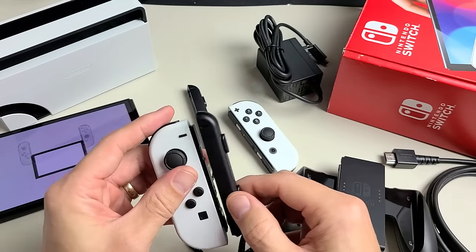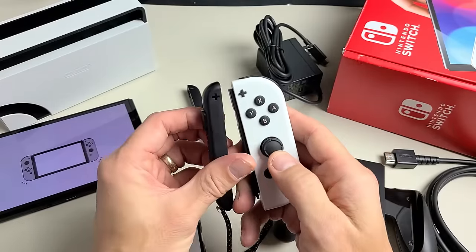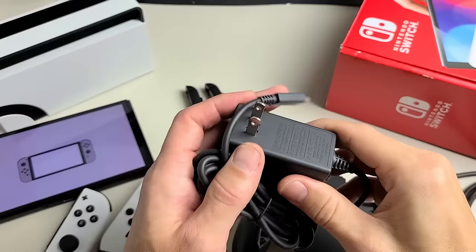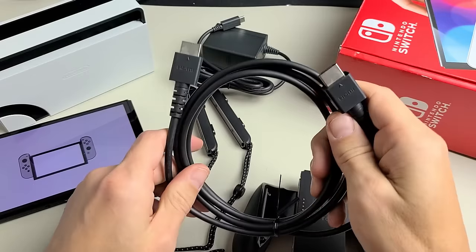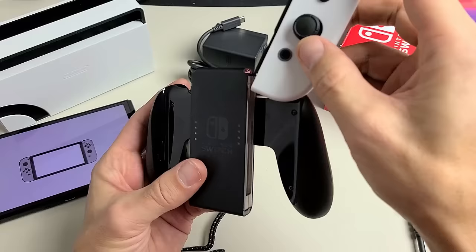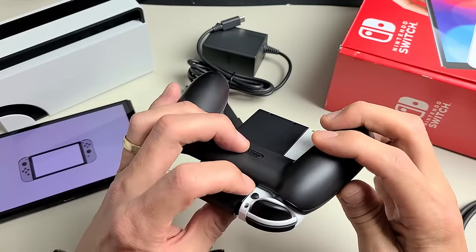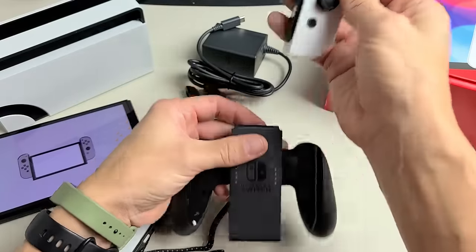You can put the strap on either controller. We have the power adapter with USB-C, an HDMI cable to hook up to the TV, and the grip — which is pretty self-explanatory. Just slide the Joy-Con in like that. To release it, press the black button and slide it up.